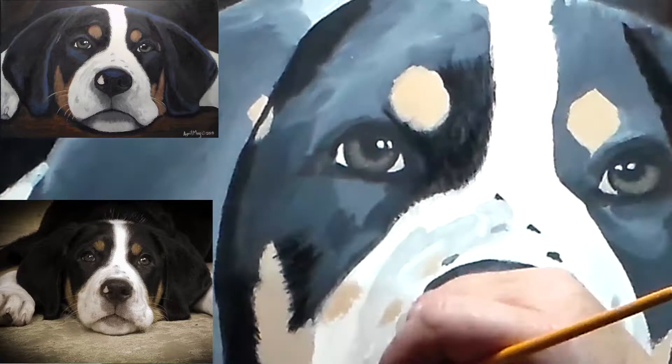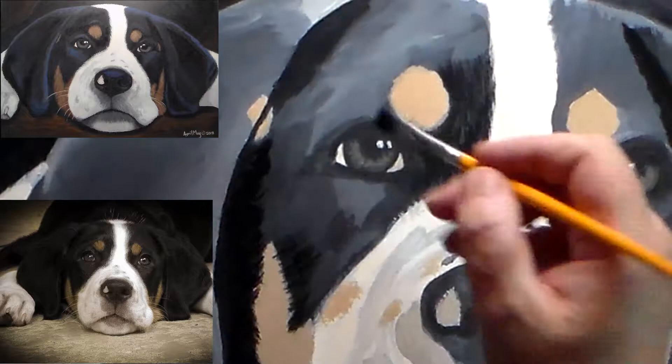You definitely want to make sure that you're following the growth of her hair. Even I made the mistake and had the hair going in the wrong direction, and I had to go back and fix that.